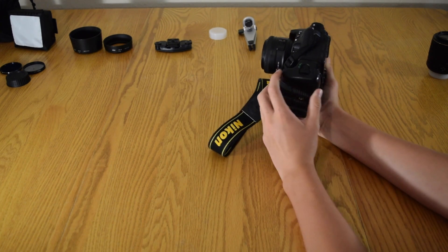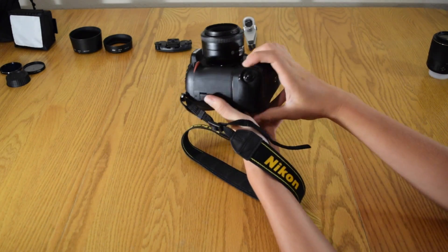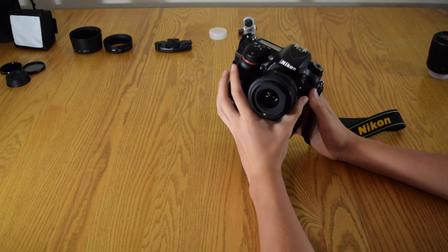It does six frames per second, could be seven if you use the 1.4 crop factor. I just love it. I also throw on a battery grip — I just like the way it feels in your hand better, and then you also have this vertical button right here.